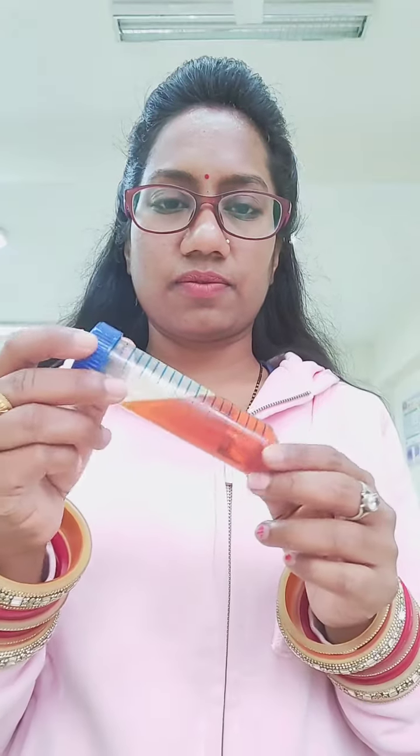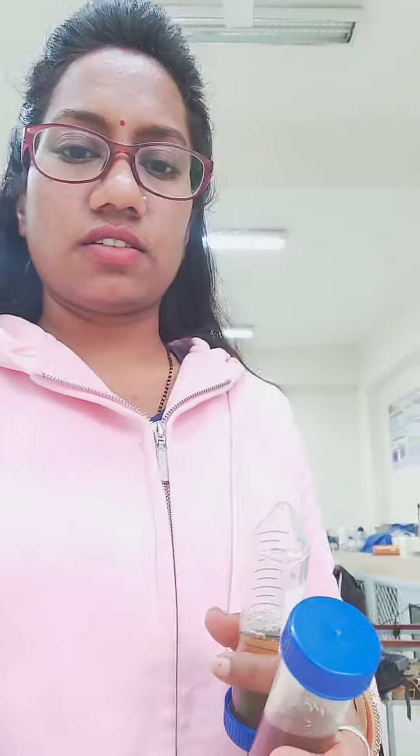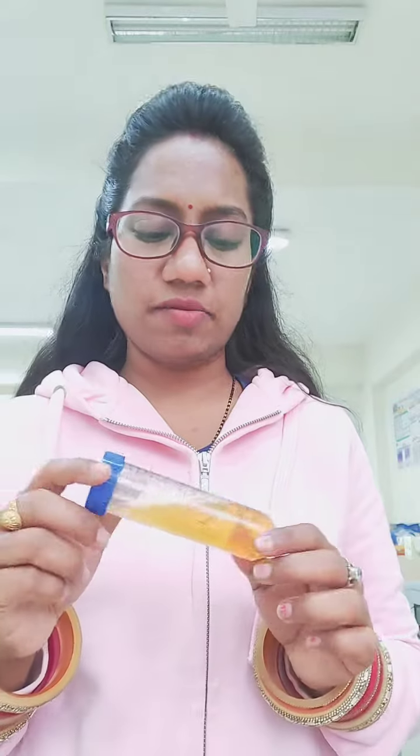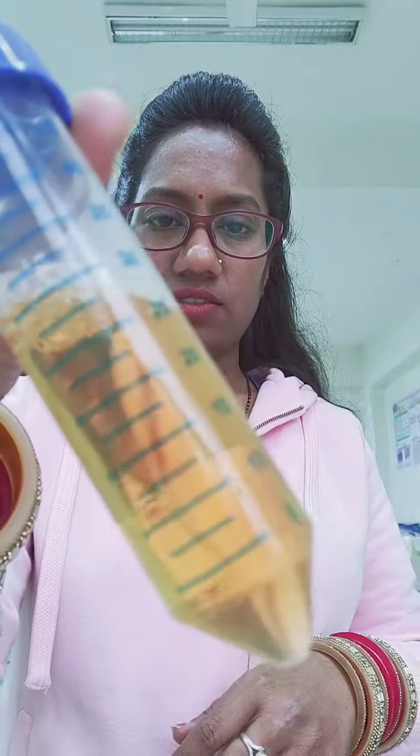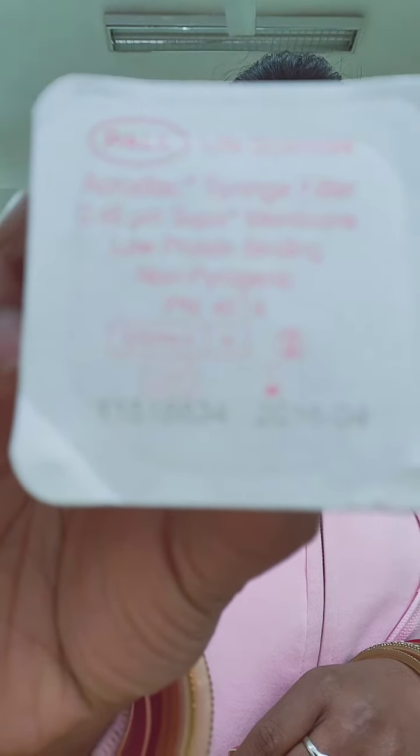Today I'm going to build up my nanoparticles. I have prepared two samples — this is the first sample, these are the clean synthesized nanoparticles, and this is my second sample, also clean synthesized nanoparticles. By using this syringe filter, 0.45 micrometer, I will filter them.